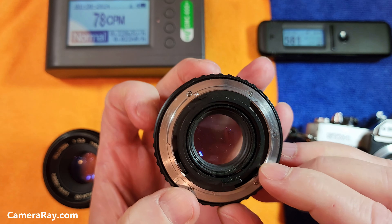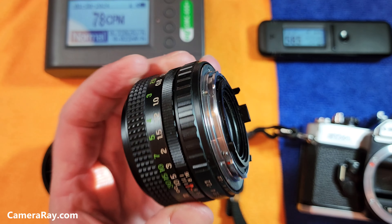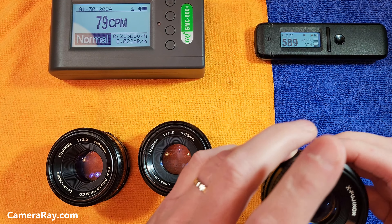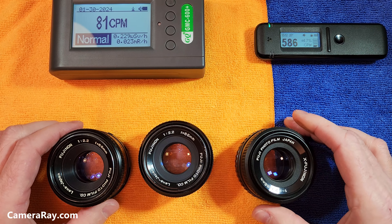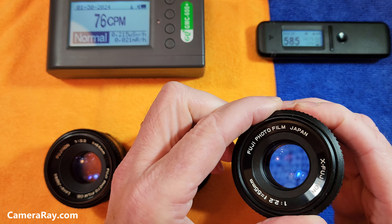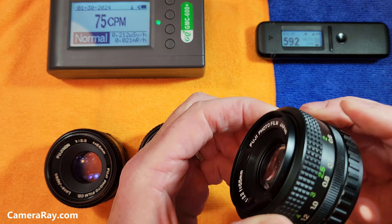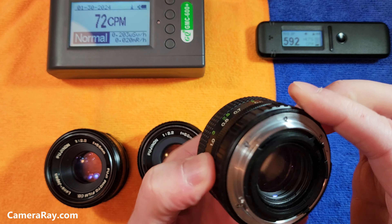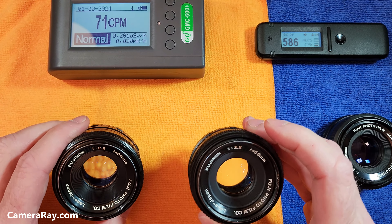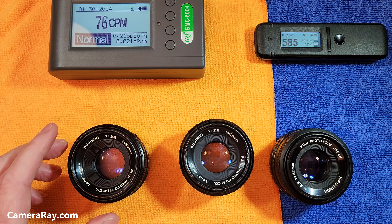They got away from the M42, which was shared with a lot of cameras, to their own style of lens mount that would only work with their cameras. Optically the three are really similar, but the build quality is not quite as good on the newer ones — a little more plastic in them. The lens movement tends to freeze up more on these, and the aperture blades tend to stick a little bit more compared to the older lenses.